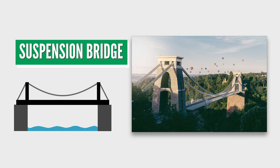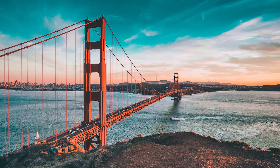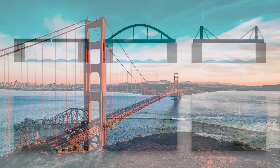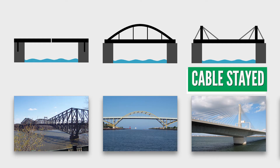Suspension bridges can span farther than other bridge types, anywhere from 2,000 to 12,000 feet. In suspension bridges, the roadway hangs from large steel cables that drape over two towers and are secured to anchor points on either side of the bridge. Suspension bridges also typically use truss supports below the roadway to help prevent bending and twisting. The Golden Gate Bridge in San Francisco is one of the most well-known suspension bridges. There are also other bridge types including cantilever bridges, tied arch bridges, and cable-stay bridges.